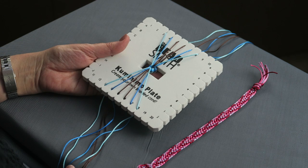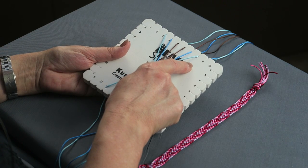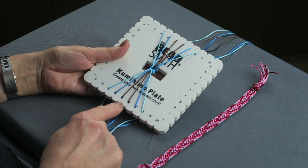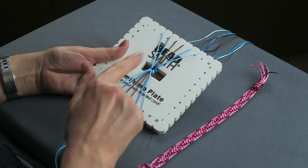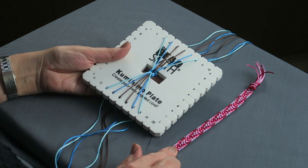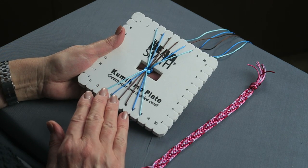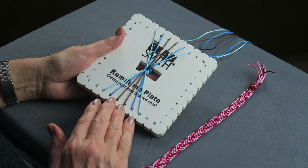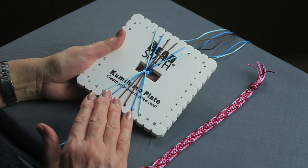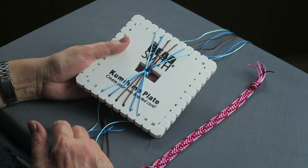So this is the setup for the twelve-cord flat braid. I've got six cords along the top and six along the bottom. I've started with one color in the middle and then the other colors fanning out equally on either side — that is the setup I use to make this braid. This is going to be very similar to the way you made the ten-cord braid; all the things I've told you about tension and positioning are the same, but I'm just going to run you through the steps so you can see which part is different.